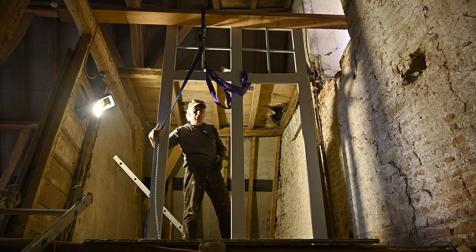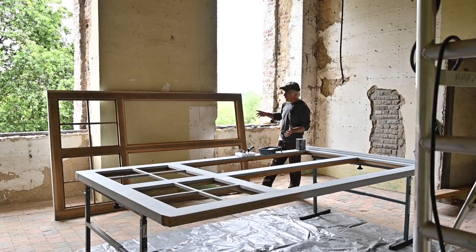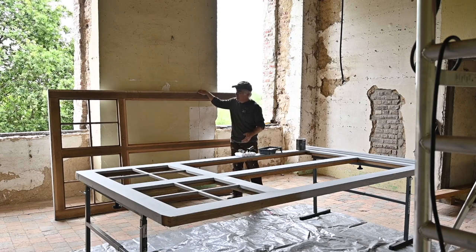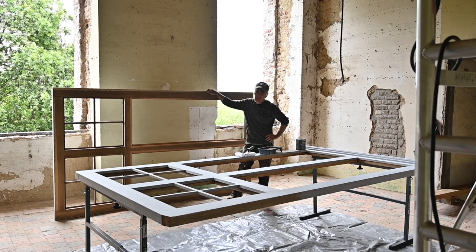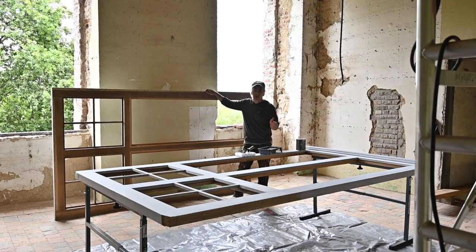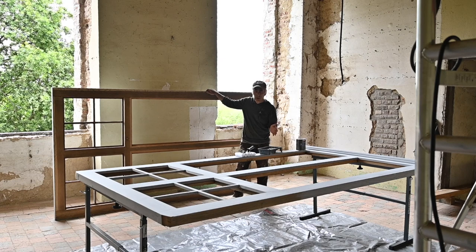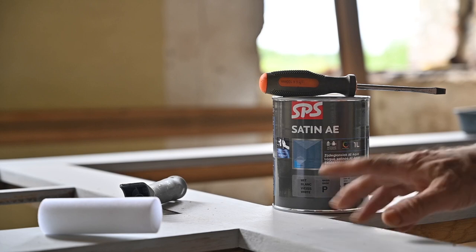So far things went pretty well. After a lot of juggling, lifting, and maneuvering, I got the two window frames finally in the tower room. I didn't expect it to be that hard, but it was pretty tough to lift them up. I haven't shown you how I lifted the window frames from the first floor to the second floor, but it was the same method as from the ground floor to the first floor. So now it's time to start painting the window frames on the outside with the final paint.